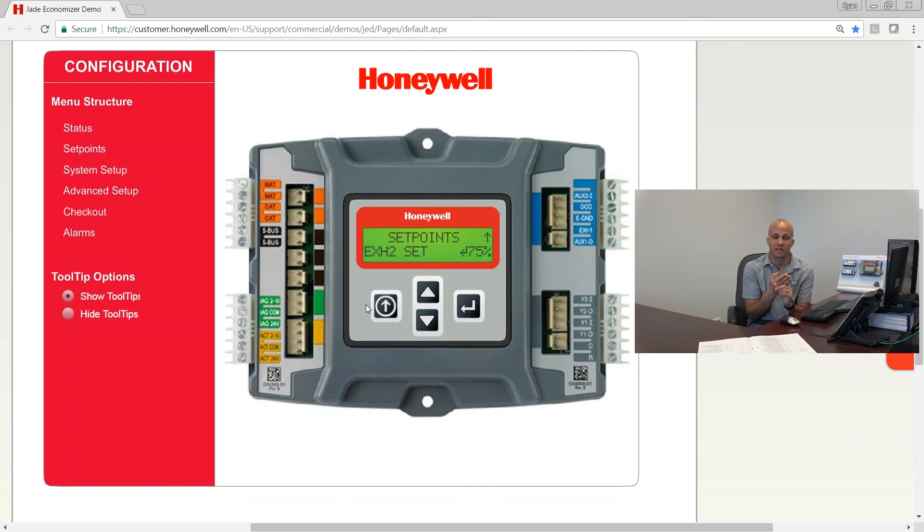So we covered the setup, the advanced setup, and the set points. The next video will cover status and alarming. As you can see, that's quite a bit of settings in this particular controller — way more than the typical five settings on most economizer controllers. It's great because we get more flexibility, but it means we have to know how this stuff actually works. The next video in the series will cover alarming, status screens, and checkout modes.